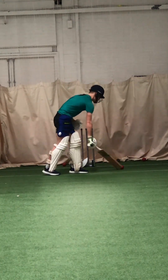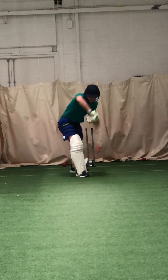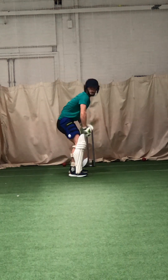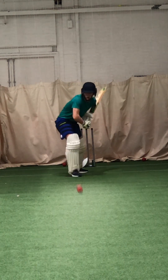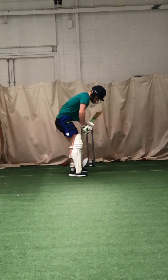Hit it straighter, get that foot across and hit it through middle. Up two square. Up two square. Well played. In the middle, straight.